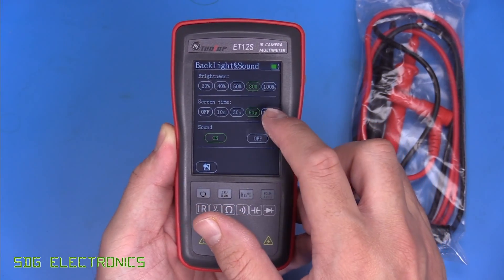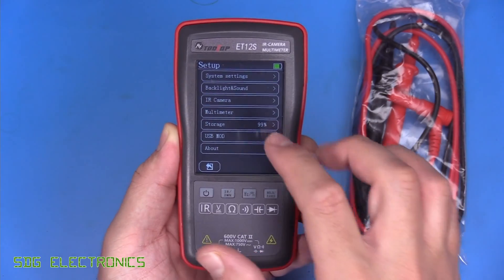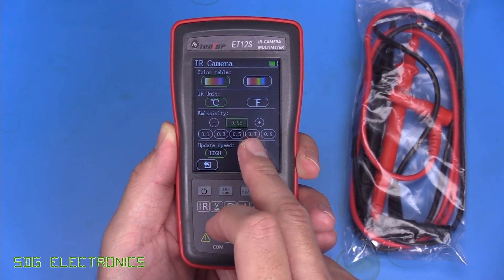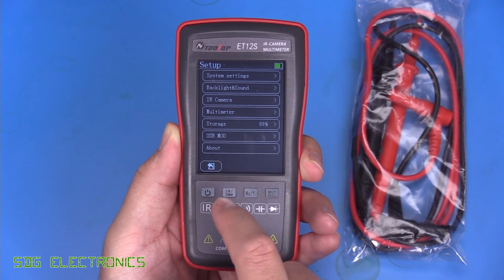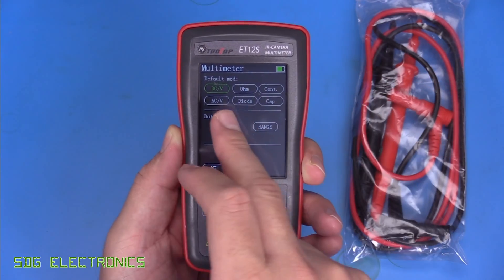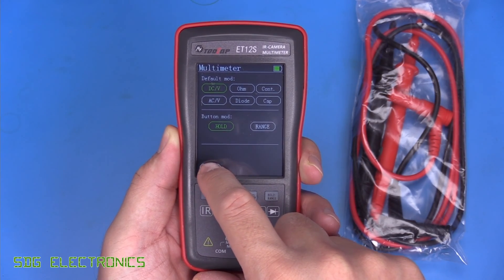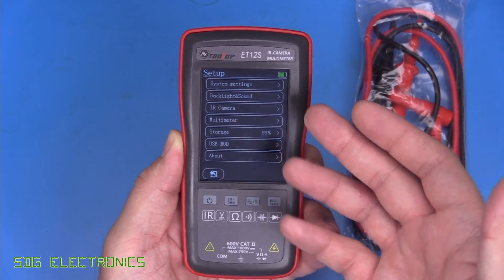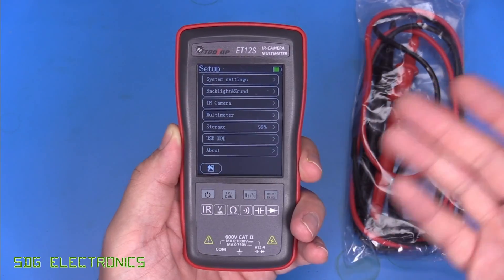We've got backlight and sound settings — a slightly brighter backlight option, and a small beeper that's not too bad. Under IR camera settings, there are two different colour palettes, units selection, an emissivity setting defaulting to 0.95 (with other options for measuring metal, etc.), and a refresh rate setting. There are also multimeter settings for default mode — I prefer DC as the default. There's built-in storage for images and that kind of stuff, which you can retrieve via the USB port, plus a USB mode for PC connection.